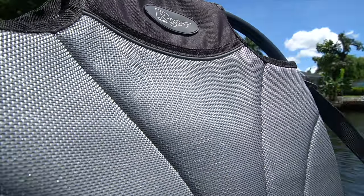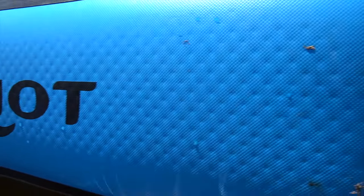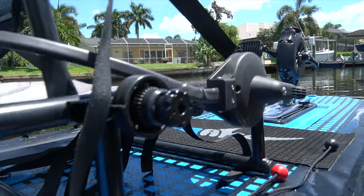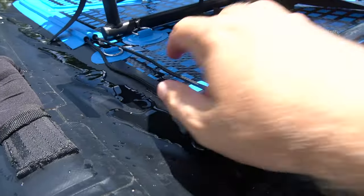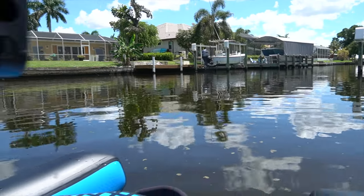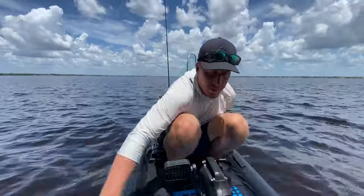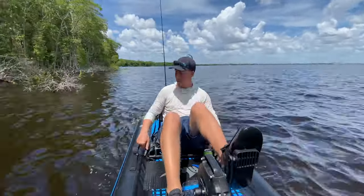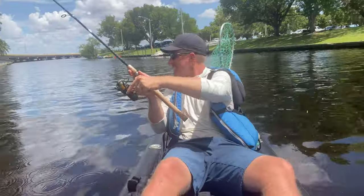This catamaran style hull is like nothing you've seen. It has an incredibly comfortable seat. It's rock solid under your feet. It has ambidextrous steering, adjustable leg length pedal drive system, drop-down rudder. The pedal drive is so smooth it practically turns itself, and it's lightweight. I was able to cover several miles without any effort.